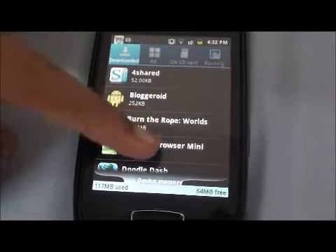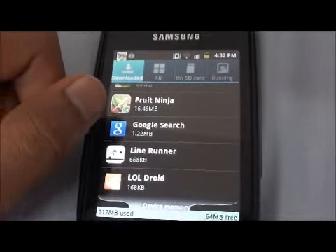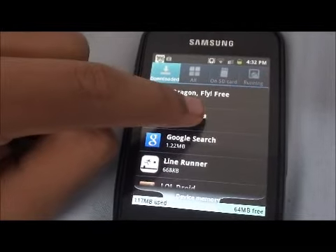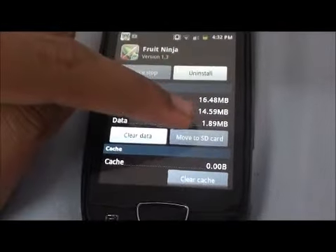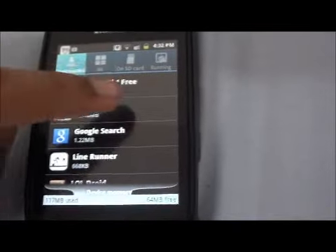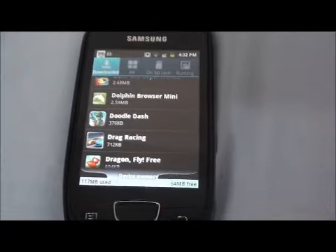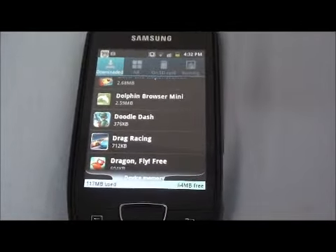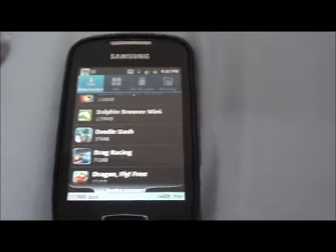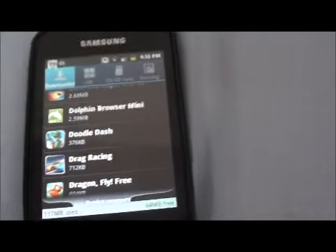As you can see, below each application the file size is given. So what you have to do is scout for the biggest file size — let's say, Fruit Ninja. I've already moved it to the SD card, so it's a little blacked out. You can move it to the SD card and it takes the app off the phone memory. When you switch the phone on, it doesn't take any RAM to load those applications automatically. It just shows up on the menu and opens only once you hit the button, so it doesn't use up much RAM or memory.